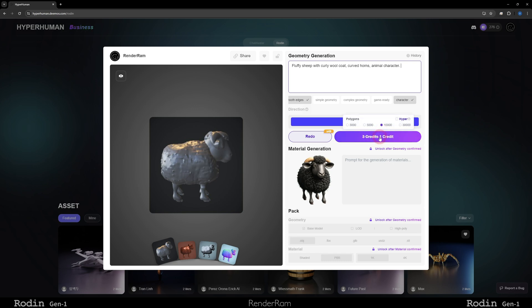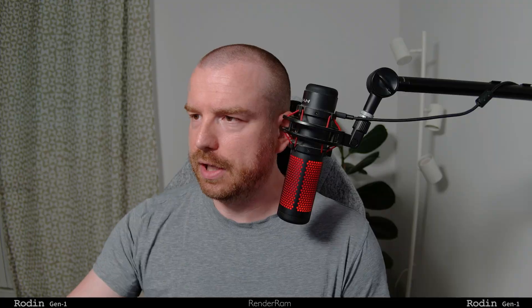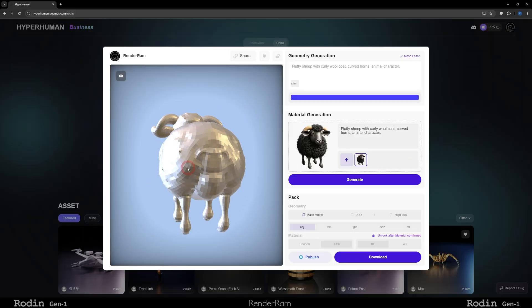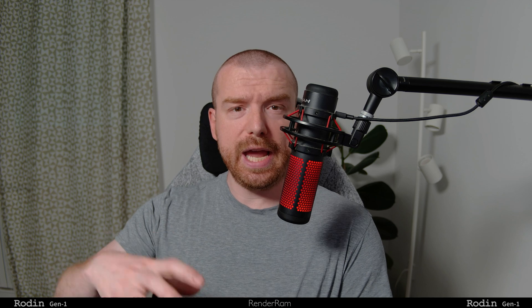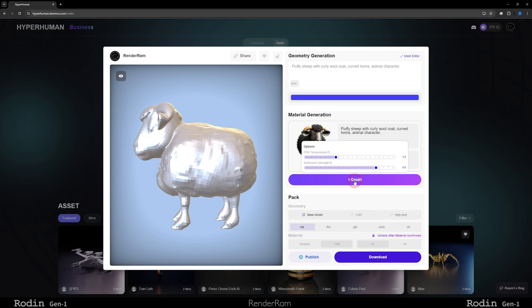Once you're done, click the confirm button. This whole thing works with credits — you buy credits and a model generation costs three credits. Texturing is one credit. For the material generation, the generated image will be used to texture your sheep, but if you click the plus button, you can add a completely different image to be used for material generation.